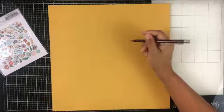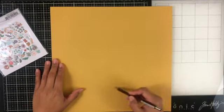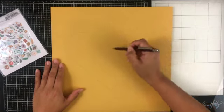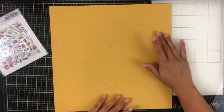My challenge for today was to use lots of ephemera and to incorporate a wreath into my design. I decided to go with a heart-shaped wreath, and I also gave myself another challenge for this layout: to use colored cardstock as the base.